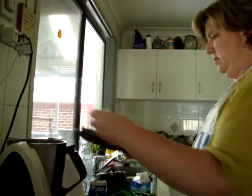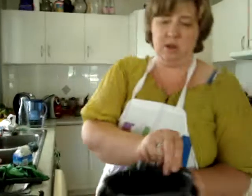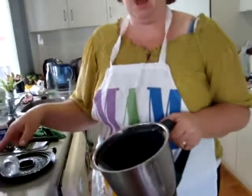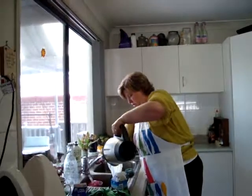Now we're going to strain that off. Don't be confused like I was the first time - I rang up someone and asked can I pour this in with the buttermilk - but no, because this is the dirty water. So I'm just going to pour that away - don't come too close.